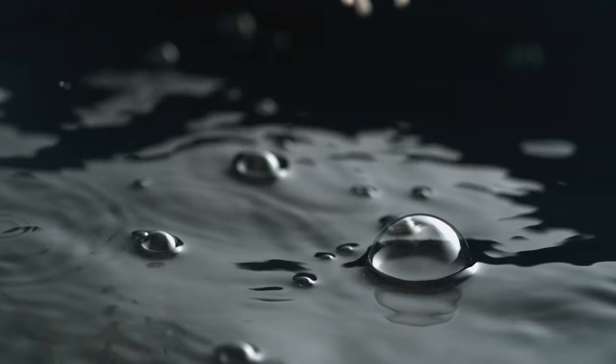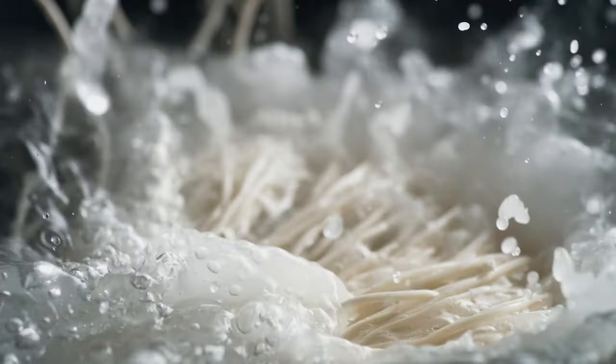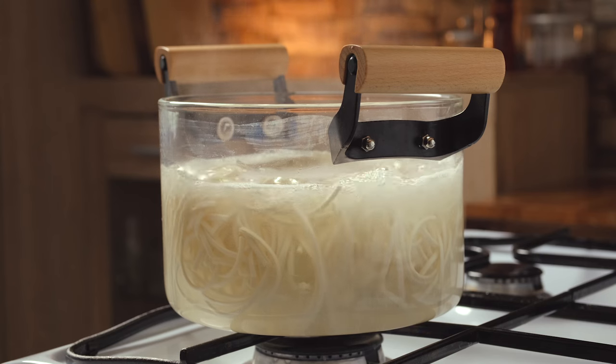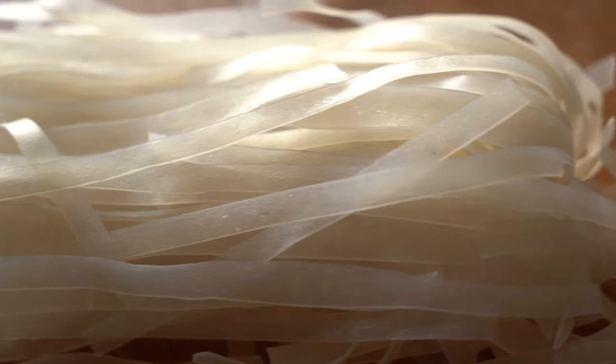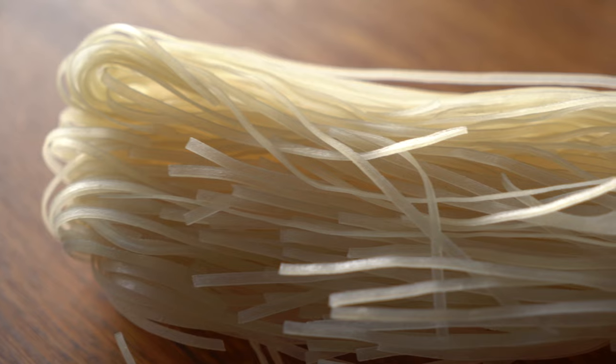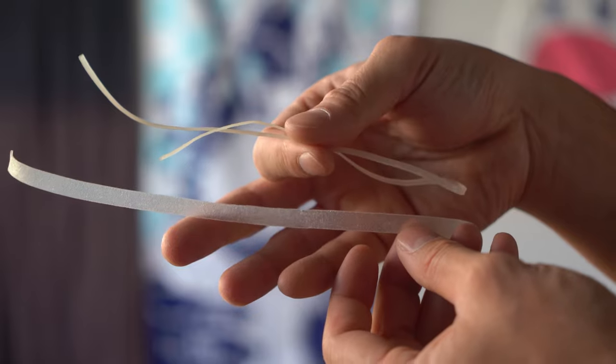If you're not up for making noodles from scratch, I still got you. Fresh noodles cook instantly in boiling water; dried varieties take around seven to ten minutes depending on the brand. The real choice is thin versus wide noodles. Wide noodles offer more chew due to their shape but soak up less broth. Thin ones may be less chewy but absorb more broth due to their surface area. Team wide or team thin? Let me know in the comments.